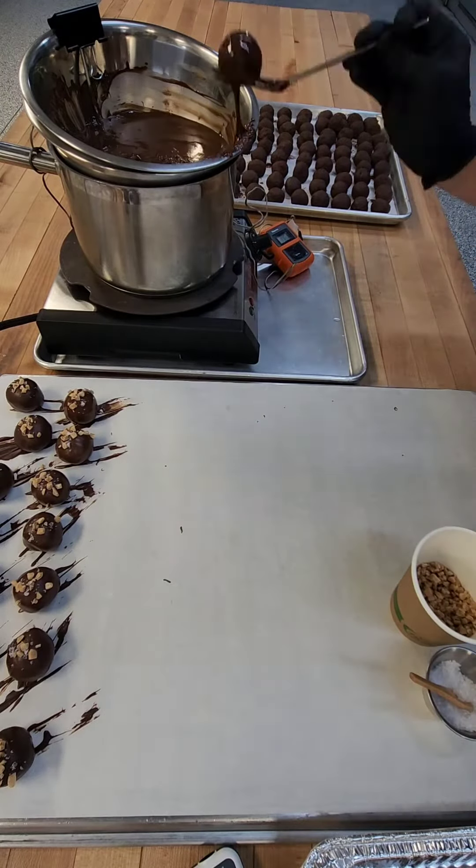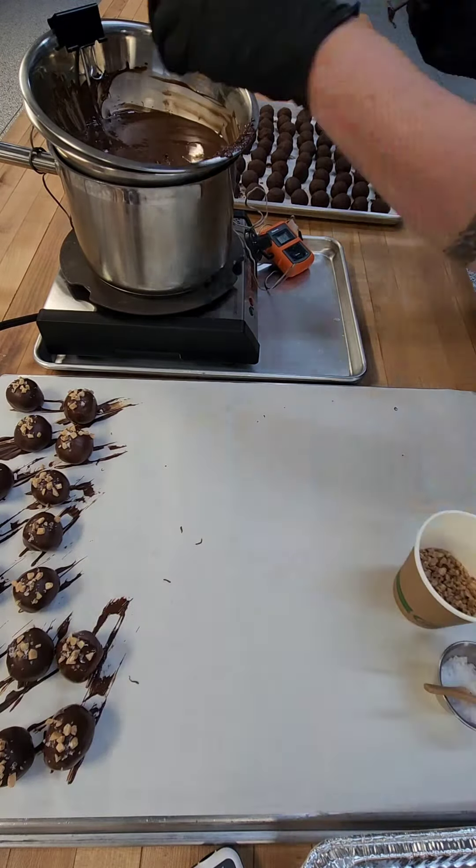Once it hits about 90 degrees, we can dip our ganache and top immediately. Then we can put them in a pretty box with some frilly paper. Yum.